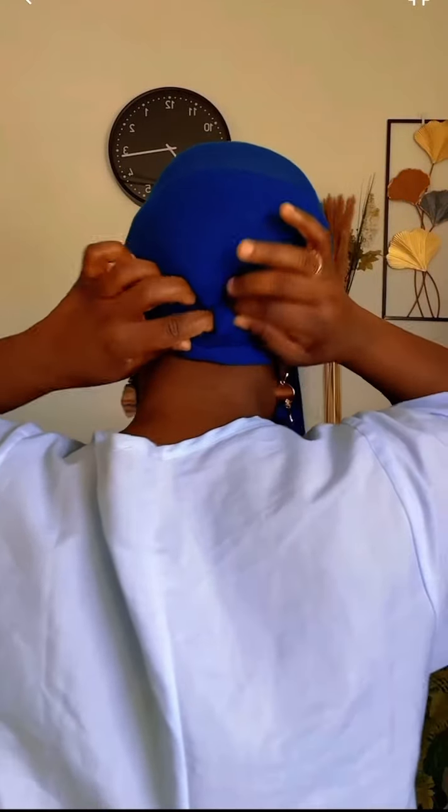I can't see my back but I'm still arranging it. If you have a mirror, you can watch it in another mirror and see how your back looks. It's a very easy hair wrap. At this point we are left with this piece.